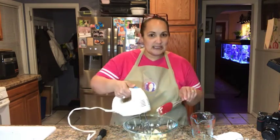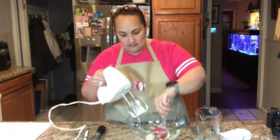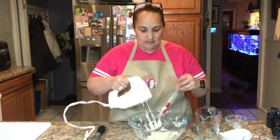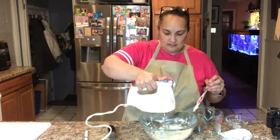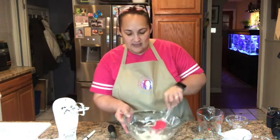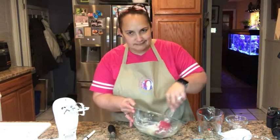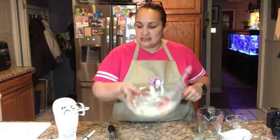Once you've got this nice and creamy, this is going to be your cream filling that goes in the center of your chocolate cake. We're going to set this to the side and now move on to making the mug cake batter.